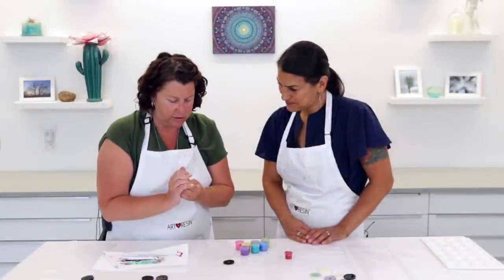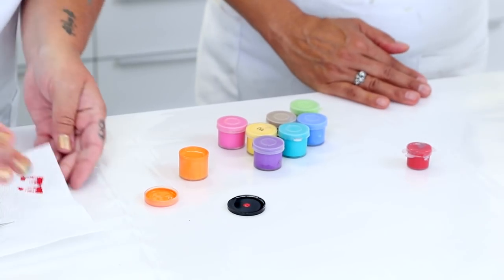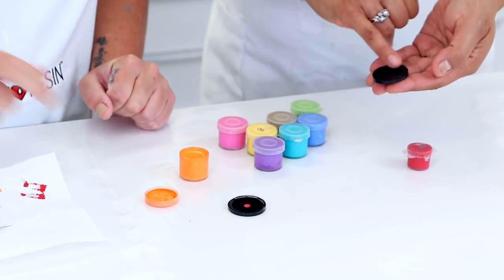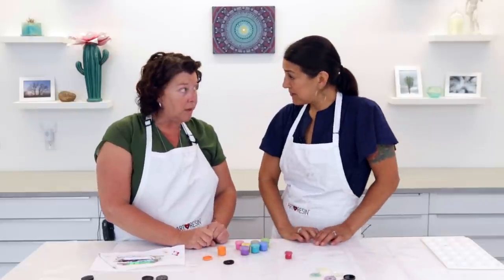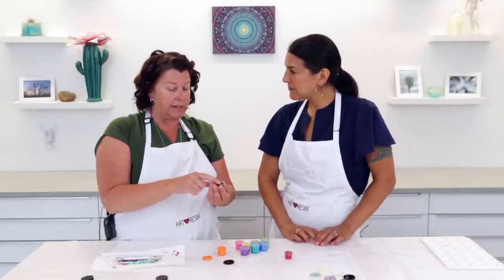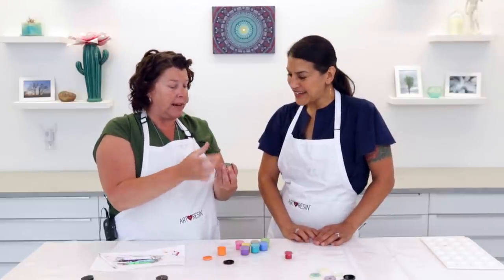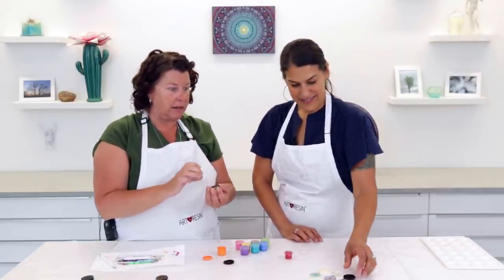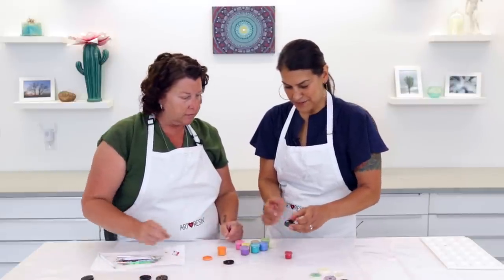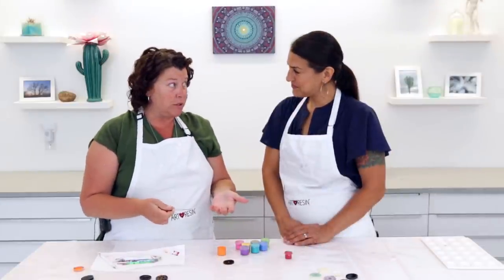I noticed these pendants have a natural kind of lip on them. Yes — we always want that lip to be up because I'm going to paint the design on and then when I put the resin on it's going to create that wonderful dome, and help keep the resin in there without worrying about dripping. It's like a natural vessel for the resin. Now I use really tiny tools for this — my favorite tool is a micro dotter. Technically it's a clay sculpture tool, but you can get them on Amazon or anywhere that sells clay sculpture supplies.